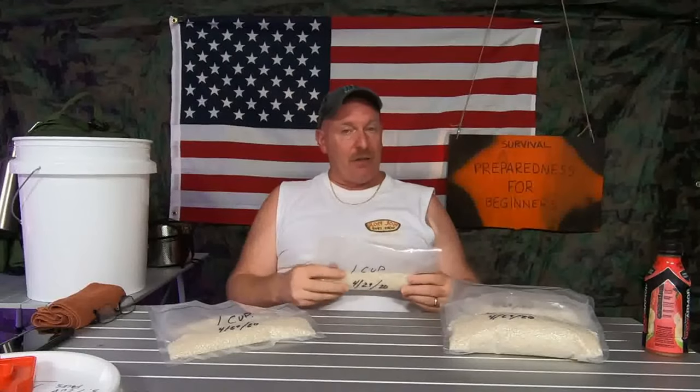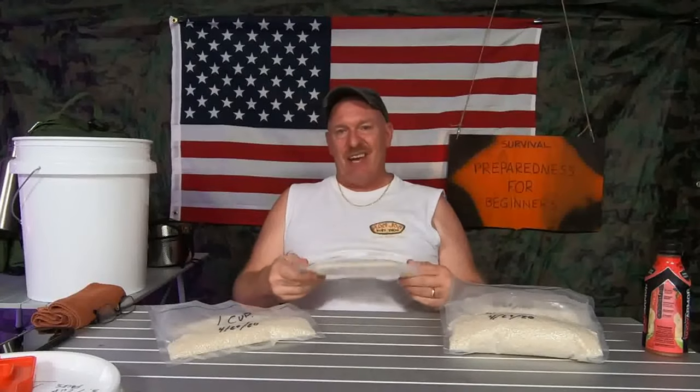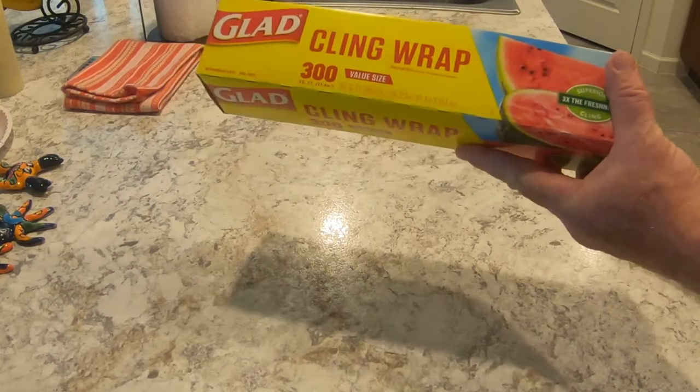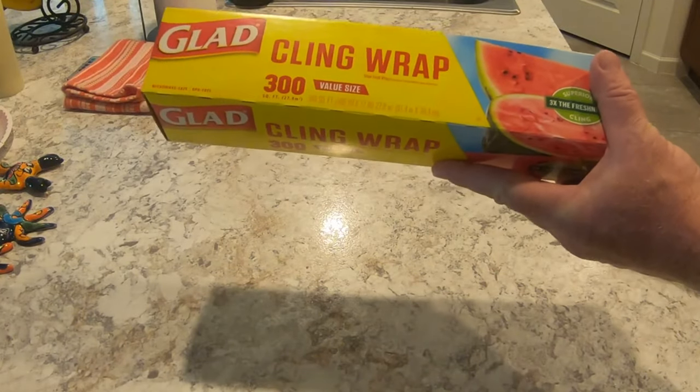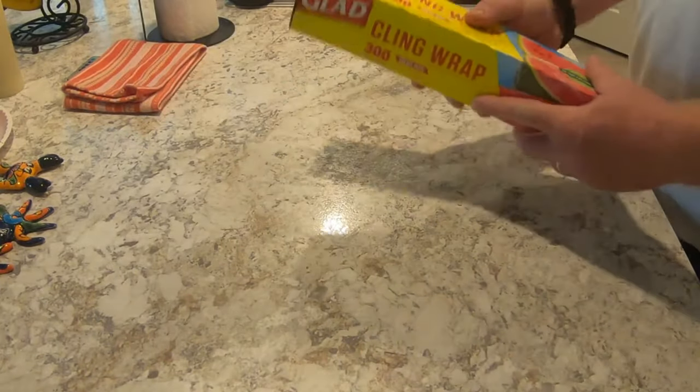There are a lot of hikers out there that like to ultra-light hike, and one cup of rice is 7.6 ounces. Now I want to show you a quick trick on what I do — I use clean wrap. Take your counter, make sure it's nice and clean.